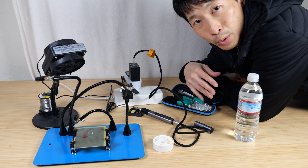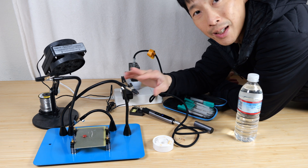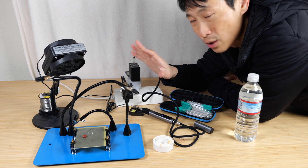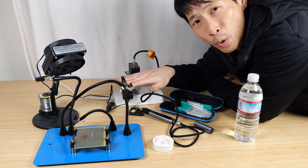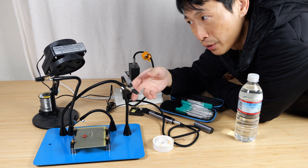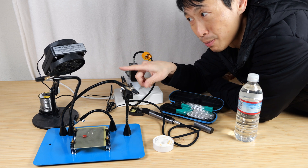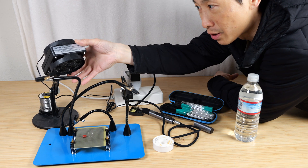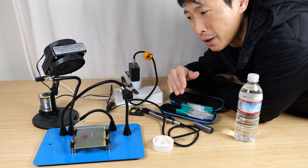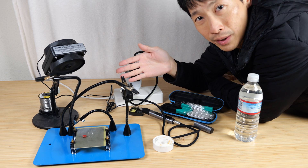I brought all my soldering tools out. There's a magnetic extra helper hand to hold the circuit board and other components. There's also an Edson FX-F11 fuminator — it's quite expensive but it works so well. There's a little carbon filter, and whenever solder fumes come up it sucks them right up, and the best part is it's super quiet. When you compare it to other fume extractors, the other ones are really really noisy — I'm okay with this one.